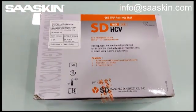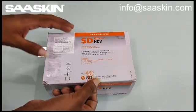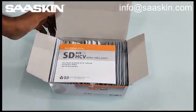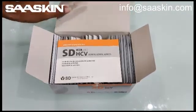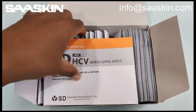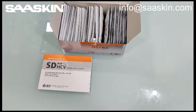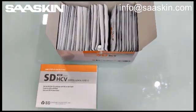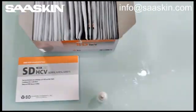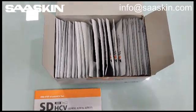Let me quickly unbox this to show the contents inside. This box contains one instruction booklet — it's more like a booklet, as you can see here. There's also one buffer solution inside. And you have 30 test cassettes — let me show you the test cassettes.